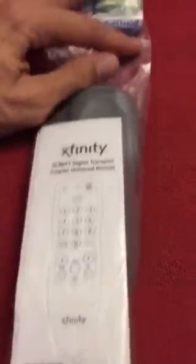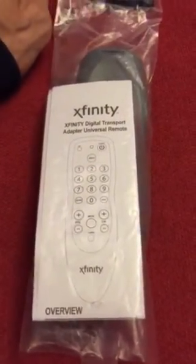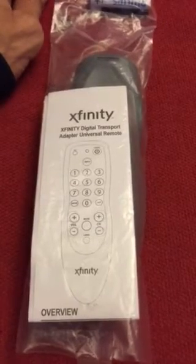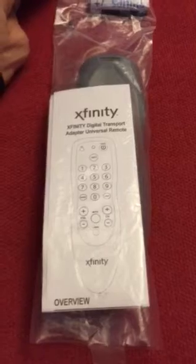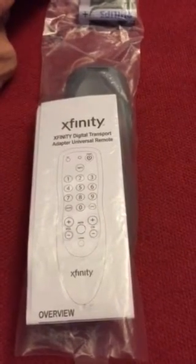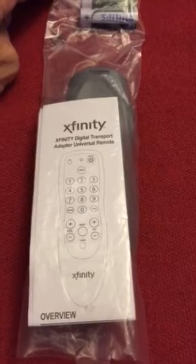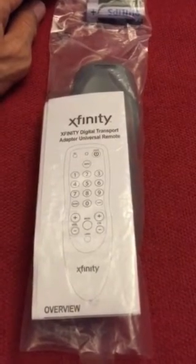All of those who know or had to go into the Xfinity office just to get a replacement remote, you know that there is a line longer than the wall of China. So save some time, as well as some money.